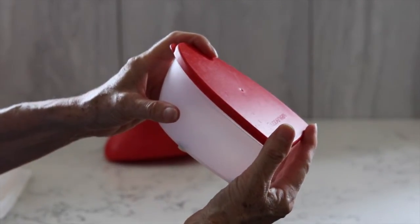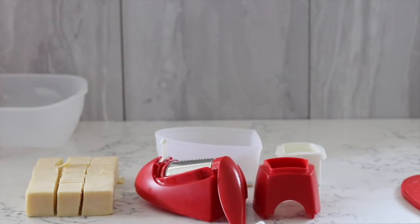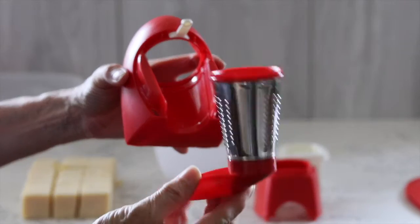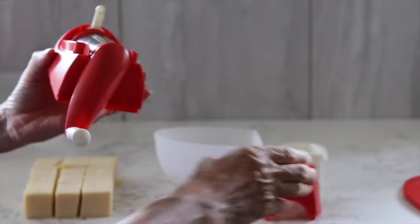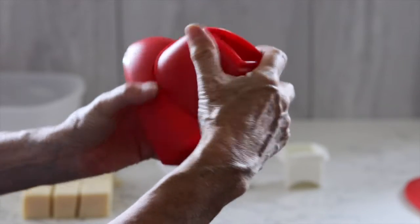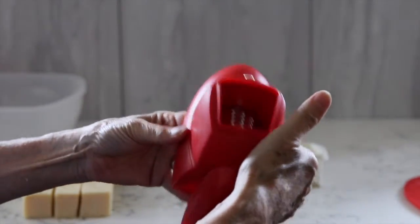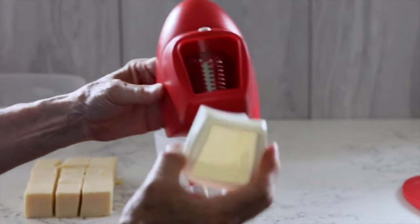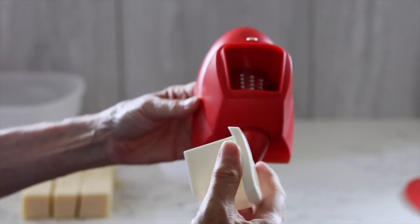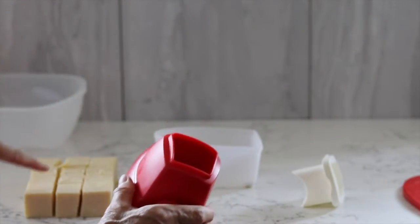It also comes with a lid that pops on, so if you want to grate enough just to fill the container, you can pop it in the fridge with the lid on. The grater section pops in, this section clips on top, and then there's a little pusher that you pop on top of the cheese as you wind the handle.